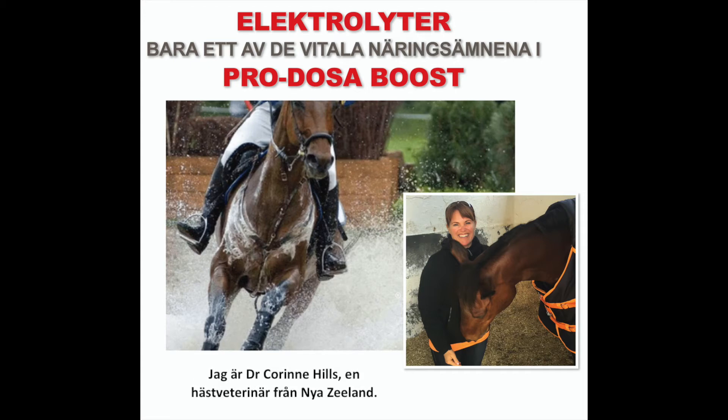Hi, thanks for joining me. I'm Dr. Corrine Hills, an equine veterinarian from New Zealand. I'm here today to talk to you about the electrolytes in ProtosaBoost.